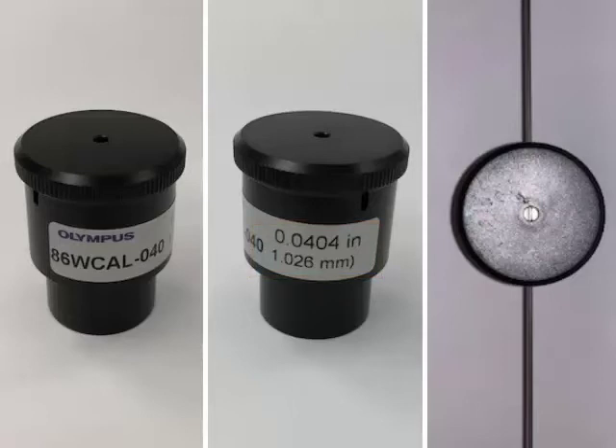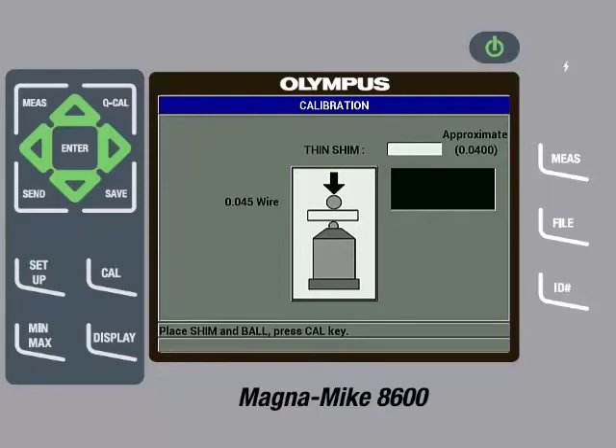We will then unscrew the top cap enough to allow for the wire to be slid through the slot on the side of the fixture. Make sure that the wire is on top of the shim so that when it is placed on the probe, the shim is between the wire and the probe tip. Then screw the top cap down enough so it is secure and the wire is aligned properly. Place the wire and calibration fixture on the probe and gently pull down on the sides of the fixture to make sure the probe tip is in contact with the shim. Once the reading is steady, press the CAL key. Then use the arrow keys to input the precise thickness of the shim, which in this case is 0.0404 inches or 1.026 millimeters, then press the CAL key.